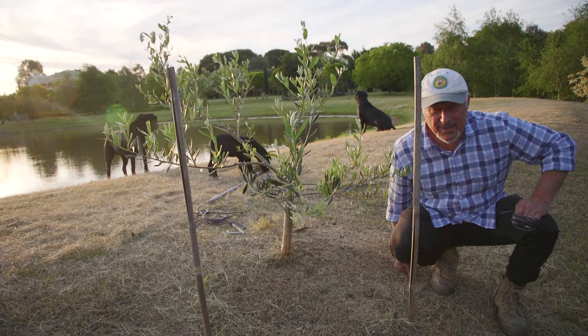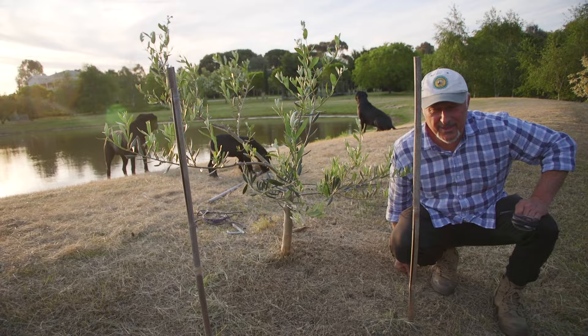What are you doing? That's Leo in the background just taking my bamboo stick. All right, you can play with that.